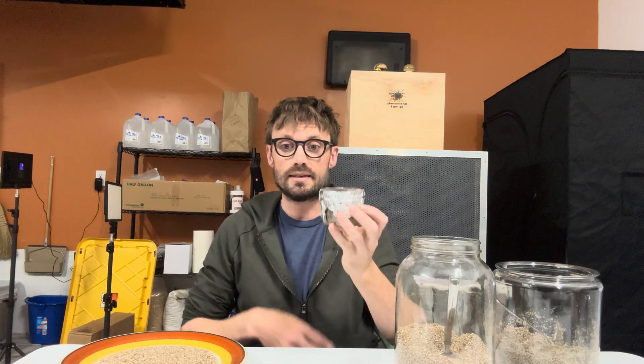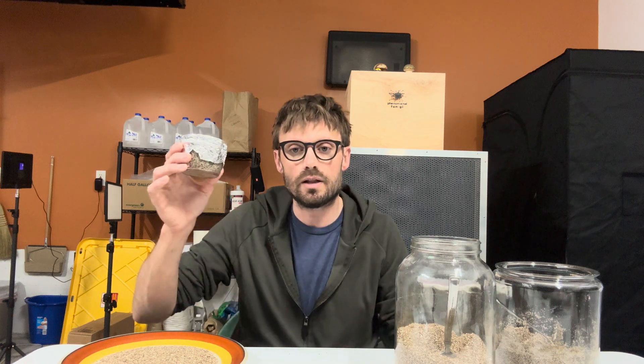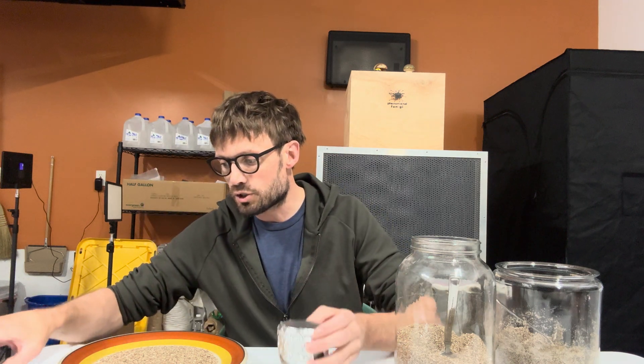Now I'm going to sterilize this in a pressure cooker for 90 minutes at 15 psi, and I'm going to let it cool overnight.